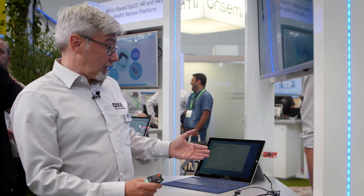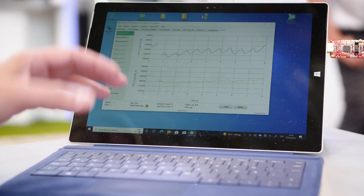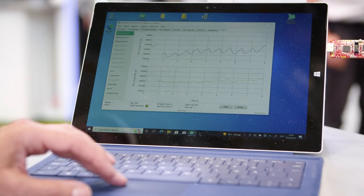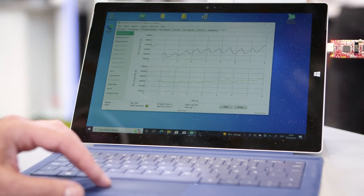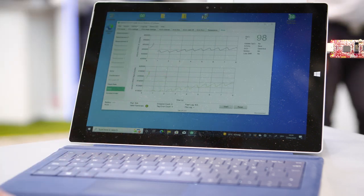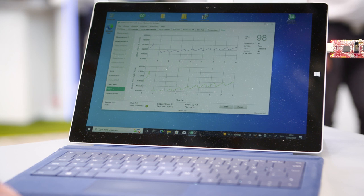Along with the MAX-REFDES104 watch, you also get a GUI running on a PC, and you can start streaming data to your PC and collect it. The GUI has several tabs — here, for example, we stream the raw sensor data supplied to the customer, but we also stream algorithm data like ECG, or in this case, SpO2.